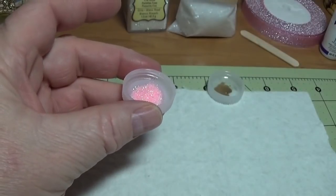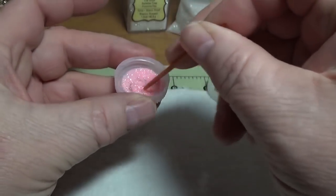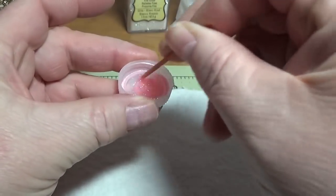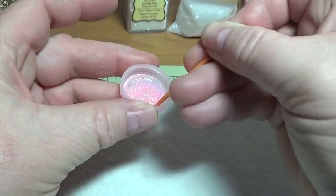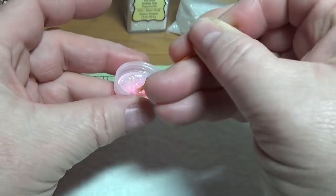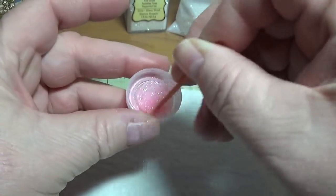Then take a toothpick and just stir it around like that, getting around the edges where the powder may have fallen, and just kind of scoop that up and mix it up too — just make sure it's thoroughly mixed.